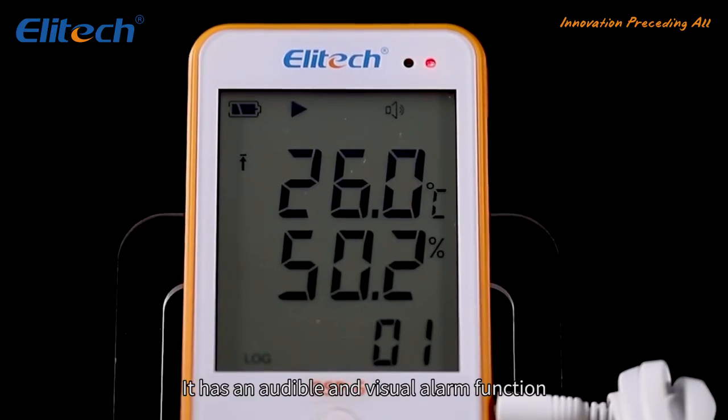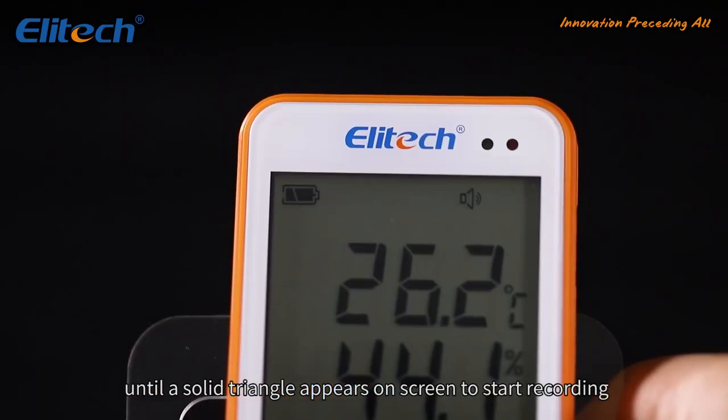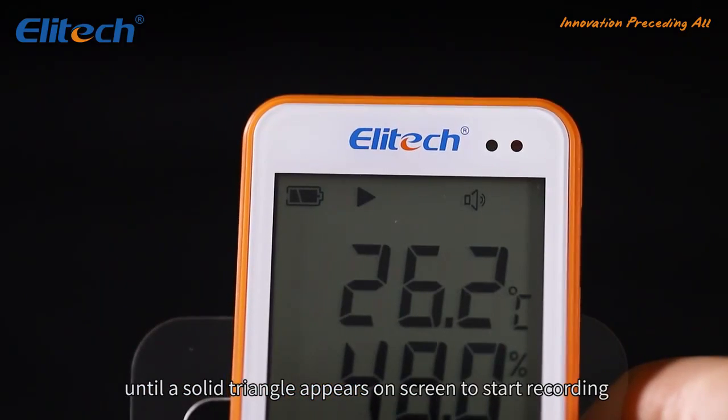It has an audible and visual alarm function. Press the button for about five seconds until a solid triangle appears on screen to start recording.